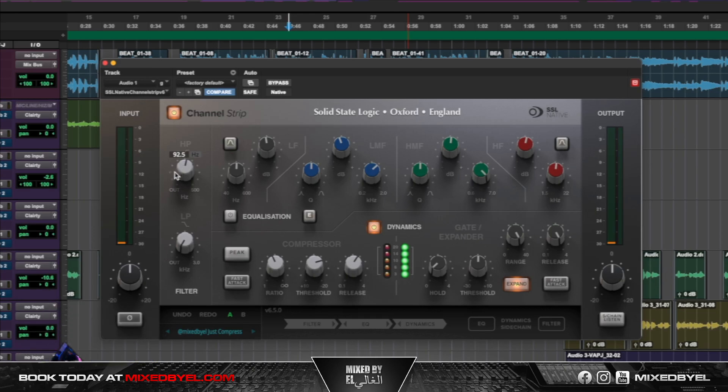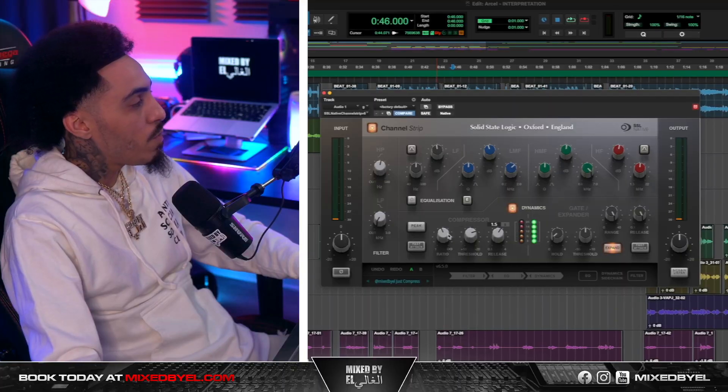With a high pass to about 92. A lot of people ask me if I EQ — this is pretty much me EQing. I'm just doing minor adjustments to the EQ on the channel strip. I just like to work on channel strips; that's just my style of mixing.